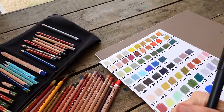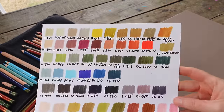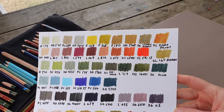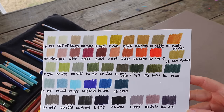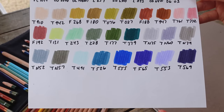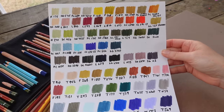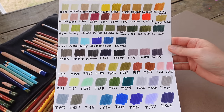Let me show you the full chart. Here are the color pencils - you can take a screenshot. And here are the markers - you can take a screenshot of that too. Let me see if I can get the whole thing in view for you.